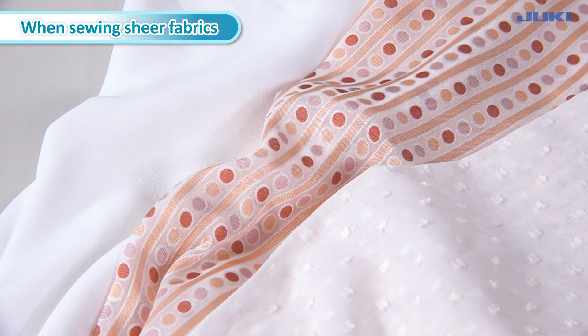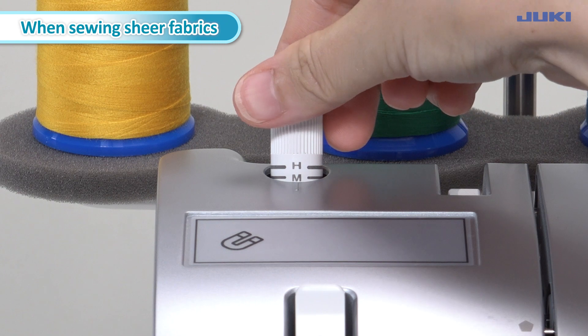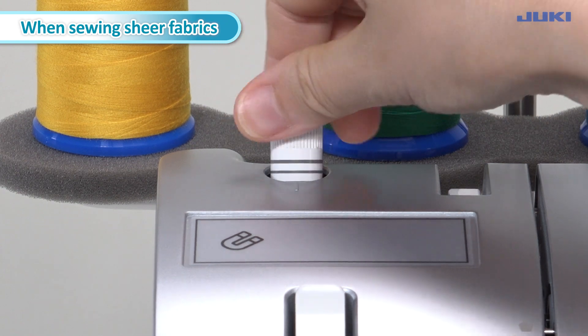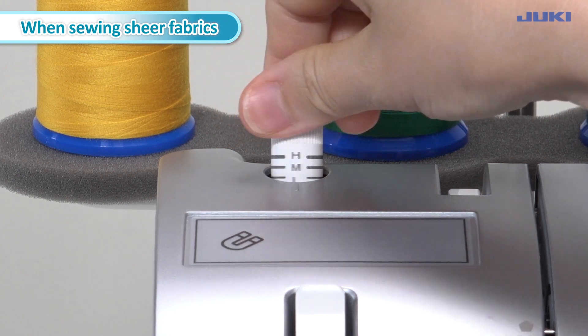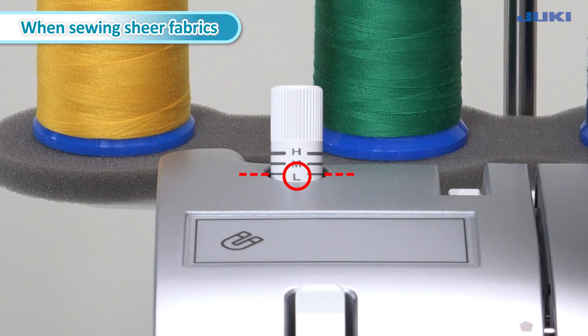When sewing sheer fabrics, decrease the presser foot pressure regulating knob. Turn the presser foot pressure regulating knob to the left to decrease the pressure. For light fabrics such as georgette and lawn, align the L display line to the top edge of the top cover.